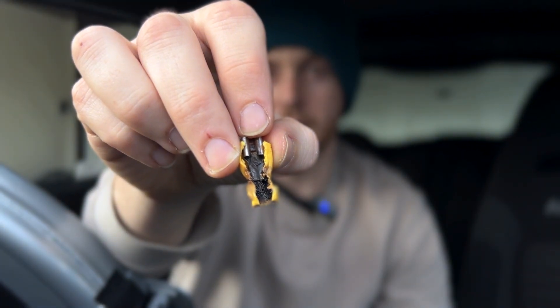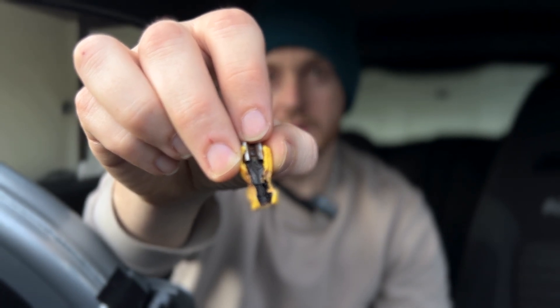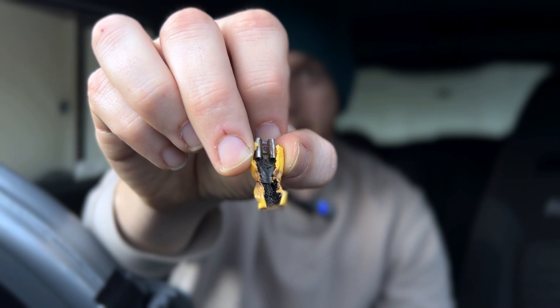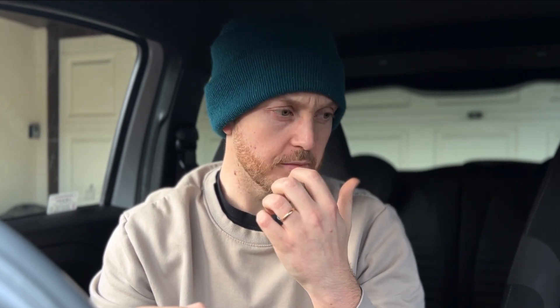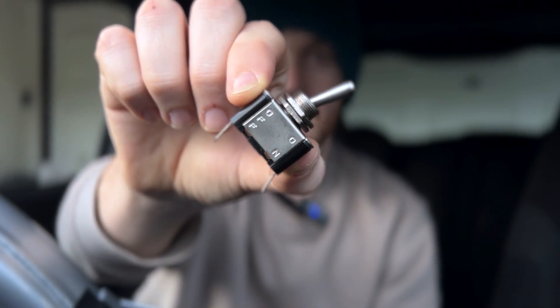You must ensure that you have the correct gauge wire and switch that can handle the current being drawn consistently, otherwise the result can be catastrophic. I'm not able to confirm exactly how much current is drawn through a fuel pump at any given time, however I believe it's something to do with 13 volts when in operation, and it can draw up to 60 amps at any given time — though I'm not entirely sure on that figure.